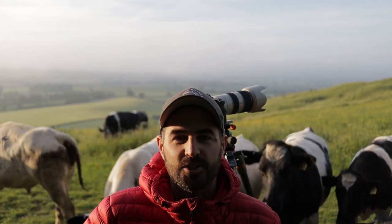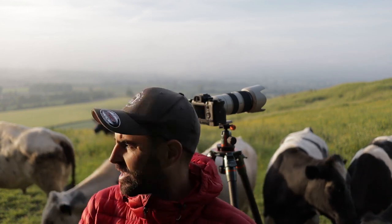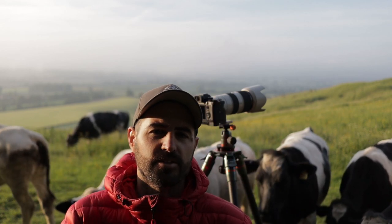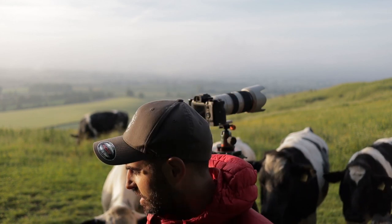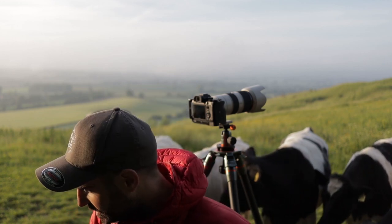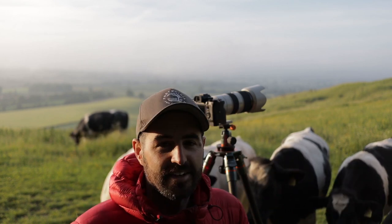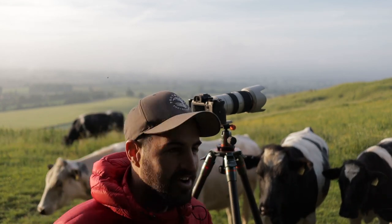Thank you so much for watching. I really hope you've enjoyed this video — it's been quite fruitful, I think. Absolutely stunning up here overlooking the Vale of Pewsey. It's one of my absolute favourite places to go and just unwind, even if it is stupid o'clock — I think I was up at 4 o'clock this morning. Get out of it!